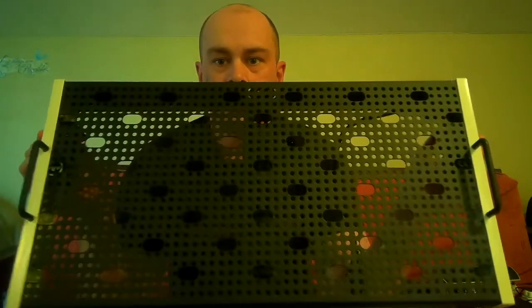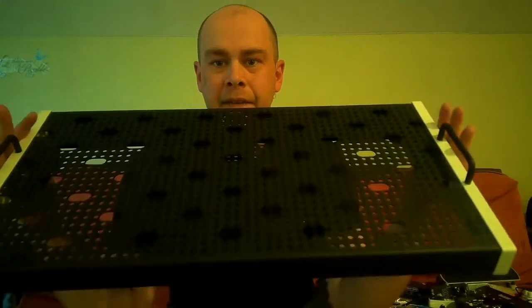I had a couple of PedalTrains — great pedal boards. This video is not to downplay PedalTrain because they are amazing. I was actually just perusing Facebook, YouTube, and other social media, and I kept seeing Temple Audio pop up. So I figured I'd check them out and see what they're all about. Right off the bat, I love the design of the pedal board. It looks very, very nice — it's very clean, and the hardware they're using is very robust.